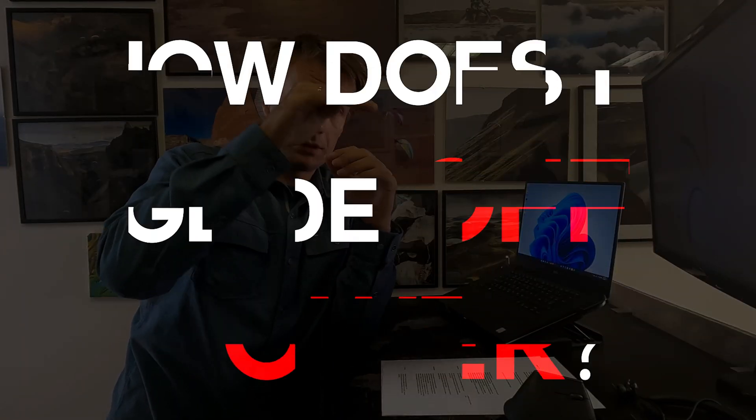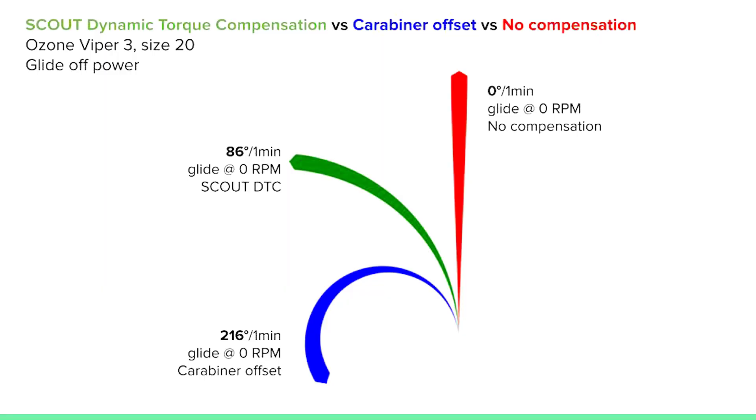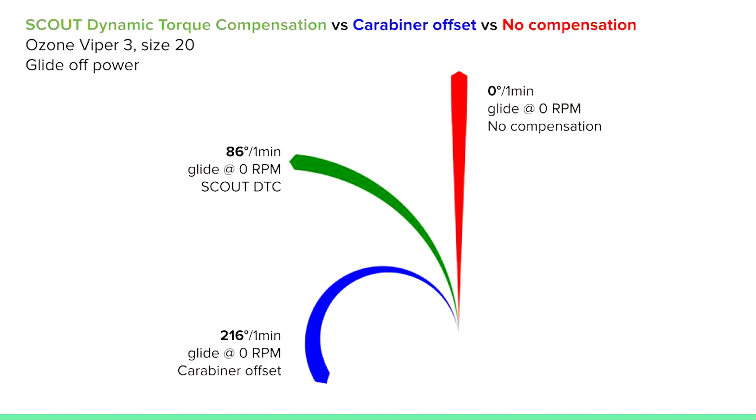Bonus question: how does it glide off power? I have to admit I never did this experiment before, though many people have asked me. Off power with no torque compensation — no torque, no compensation — it flies perfectly straight. The Scout DTC was turning slightly to the left off power, not too much, but you can compensate with a little bit of weight shift. Obviously the airflow through the fins in the cage is turning the unit to the left. The carabiner offset turned about two-thirds of a circle in a minute off power.